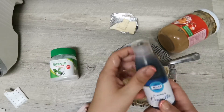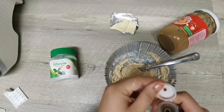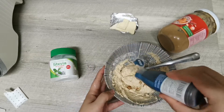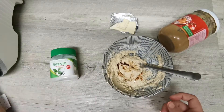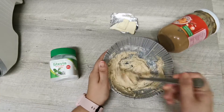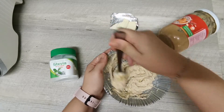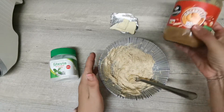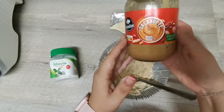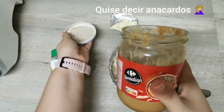Voy a echar ahora un poquito de aroma de vainilla, o si no os gusta la vainilla pues canela, o si no os gusta nada de este tipo pues nada, lo omitís directamente. Vamos a poner también una cucharada de mantequilla de cacahuete 100%; puedes usar de arándanos, de avellanas, lo que más te guste.